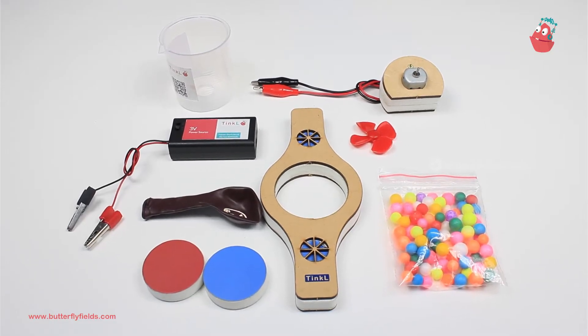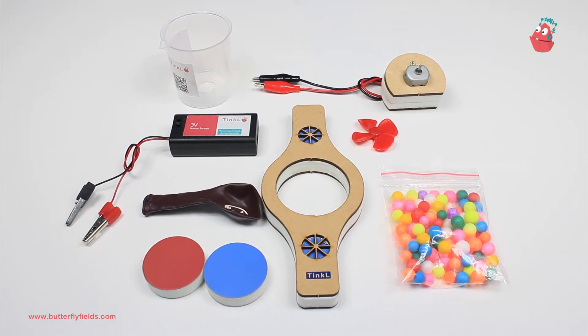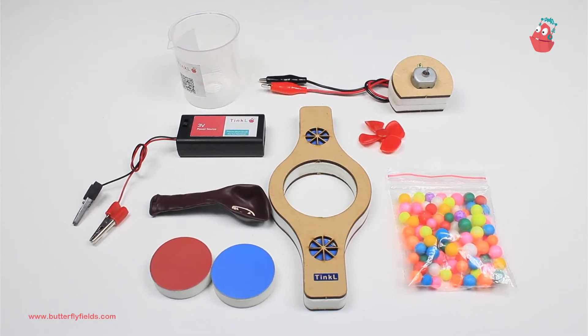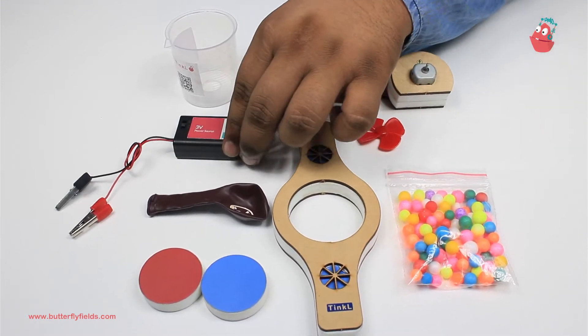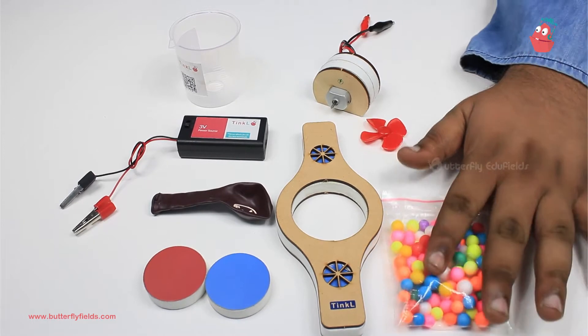Hello everyone, welcome to another video of Tinker Lab at Home: Motor Machines. In this video I will show you how to attract things with the power of electricity. For that activity we need magnetos, a double pop, a three volt power source, the motor bit, and thermocol balls.